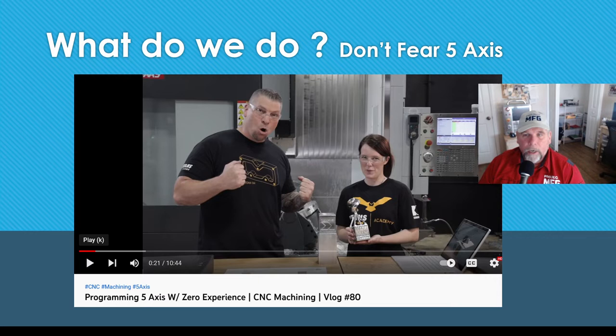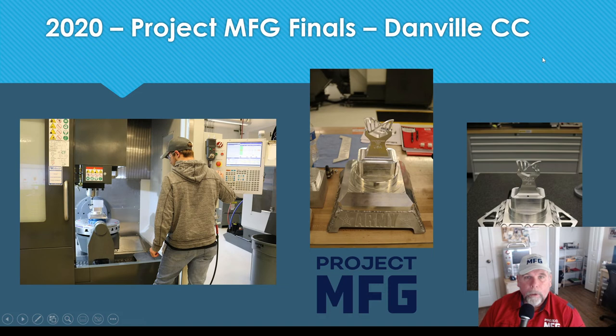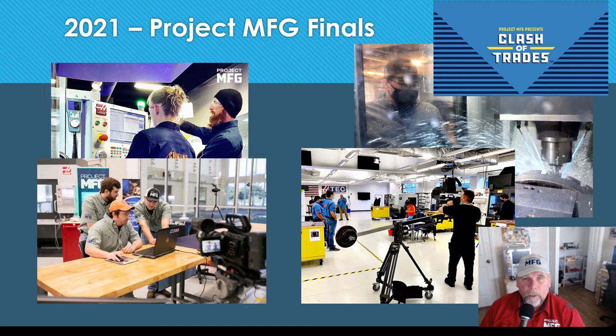We've been doing Titans of CNC projects, so we learned how they did some of their projects. Nicole is holding the trophy she made — she'd never done 5-axis before. I figured since we're doing a trophy, there are similarities there. I teach Mastercam and also Autodesk Fusion, so we were using Fusion 360. I also looked at some history of the competition — there are shots from the 2020 finals at Danville Community College in Virginia, showing programming and running the machine.